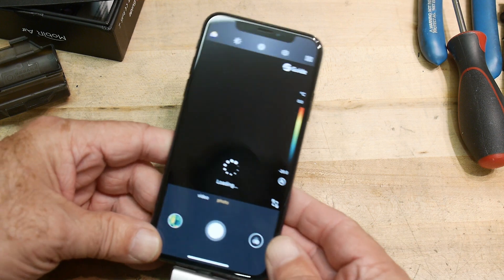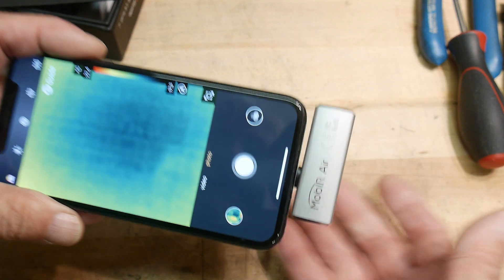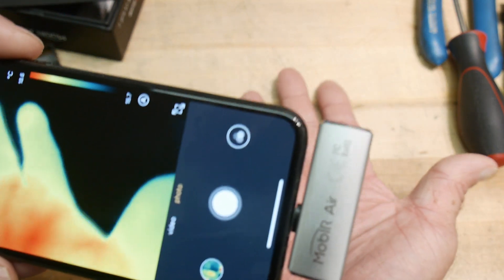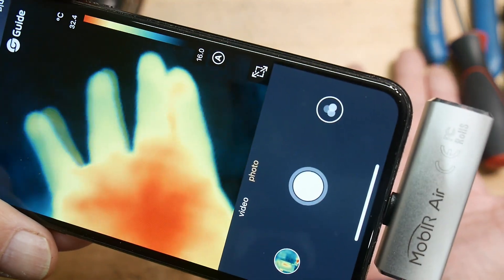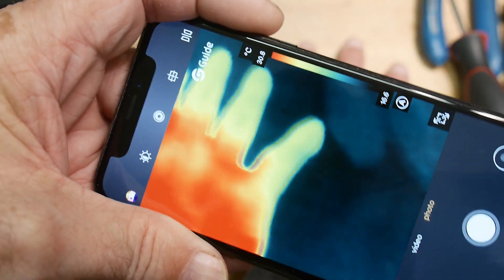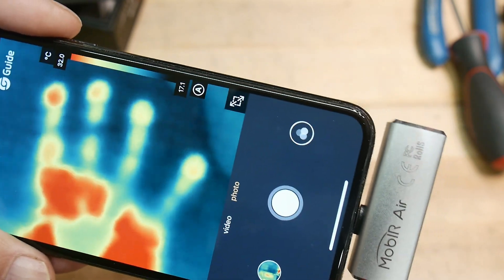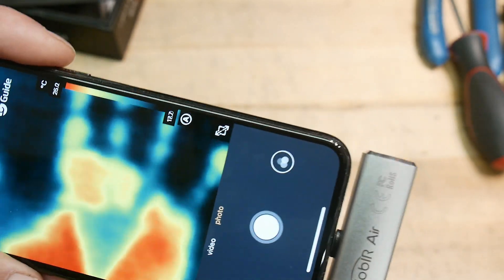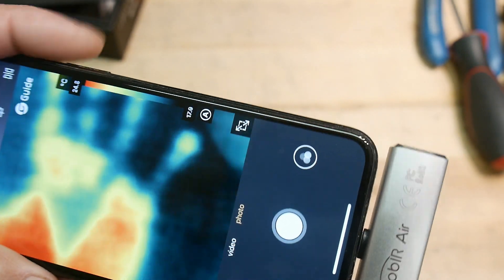It automatically ran the app. You can see my hand under there — that's pretty cool. Watch this: I'm going to leave my hand on the desk, that's just pretty cold, then I'm going to take my hand away. And boom, there's my fingerprint on the desk. So these things are really, really fun to play with.